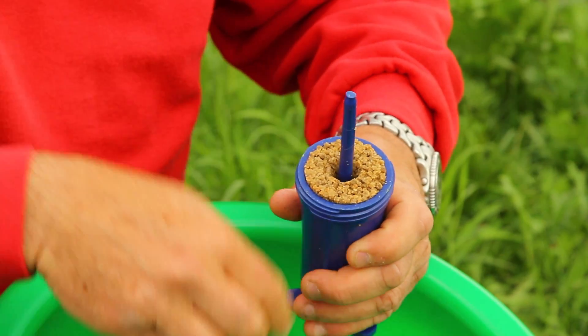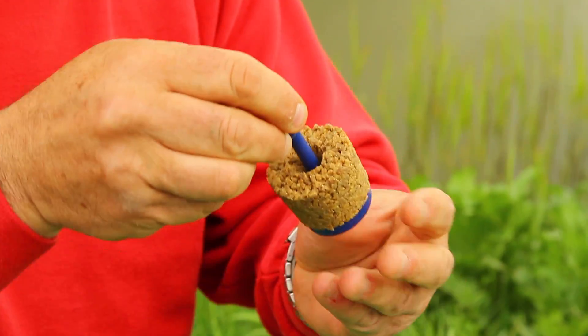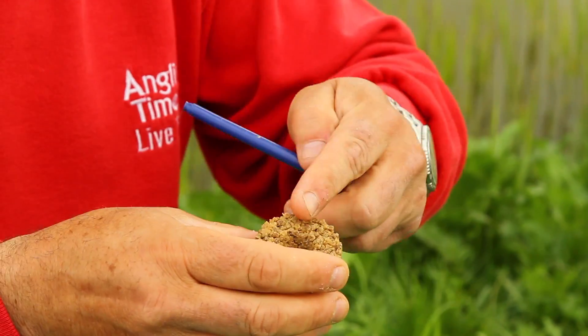Take the top off, and there you have a perfect bait cone and your bait sits inside.